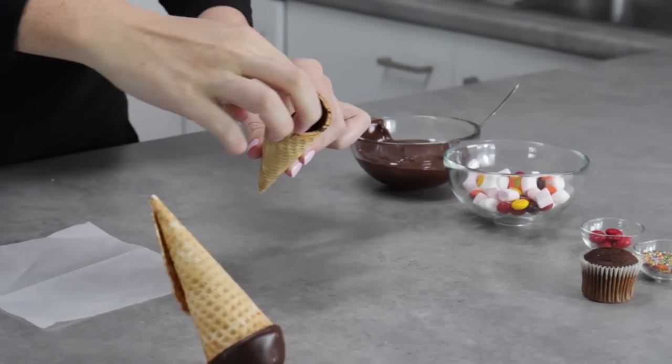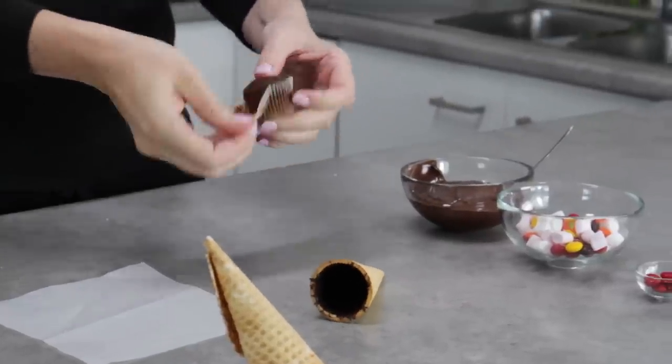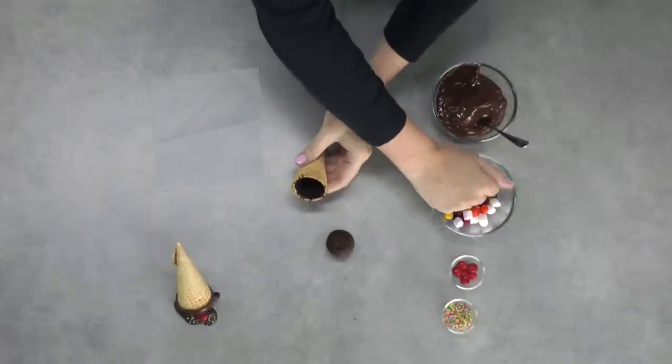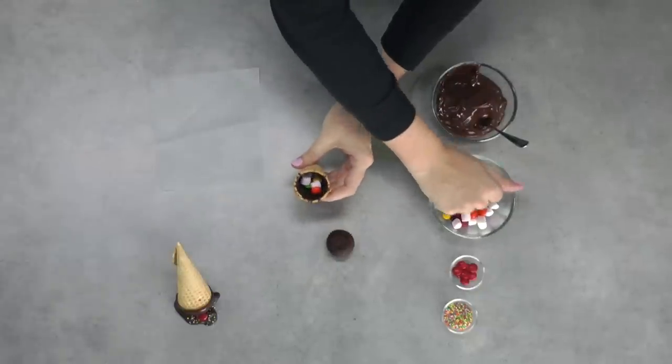Let that completely set either in the fridge or on the bench — that's fine. Then you want to unwrap your miniature cupcake and get that ready to pop in. Take a small handful of your assorted candy and just pop it into the waffle cone. Make sure you're leaving a little bit of space for that mini cupcake to sit in. Make sure the candy isn't too heavy, because if you choose too heavy a candy, it's actually going to pull the top of the waffle cone down and topple your melted ice cream cupcake over.